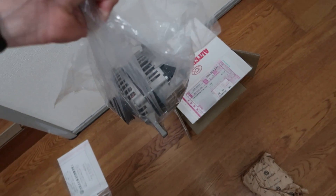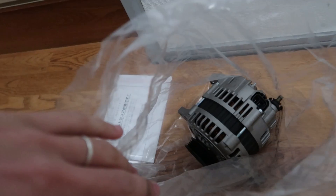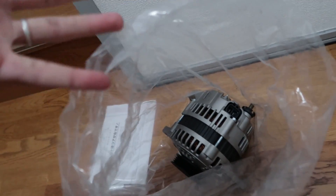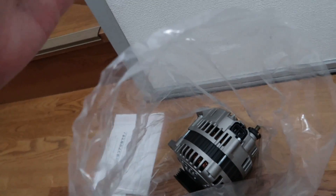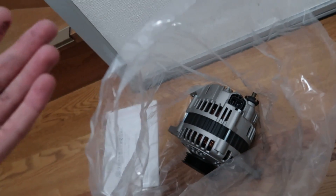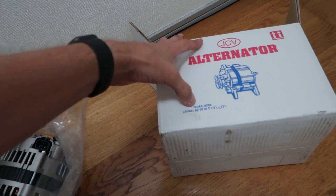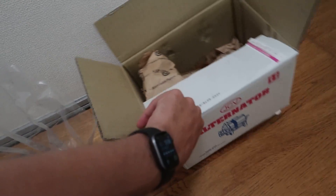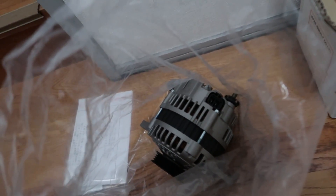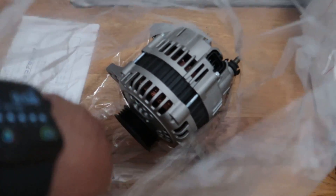As you guys know, the alternator on my Skyline started doing some strange things, so I ordered another aftermarket one. These are just rebuilt units — like Bosch or Mitsubishi ones that Nissan would use — rebuilt here in Japan by a company and sold as aftermarket alternators. JCV alternator, came from Osaka. They're only about $200 and it's practically brand new. I'm going to throw this on there today — that should solve all my problems. It actually looks really nice, better than the current one.